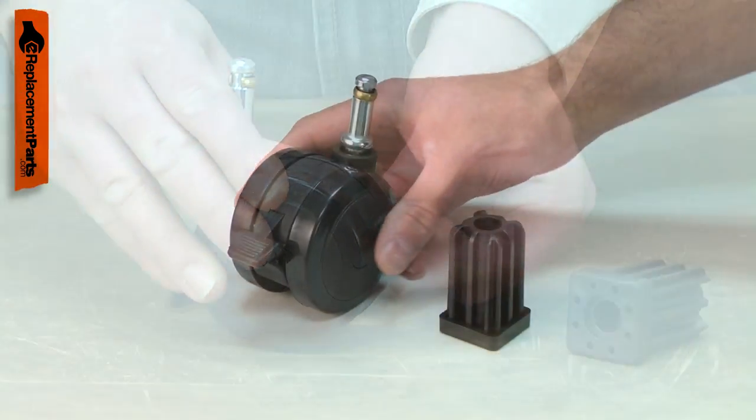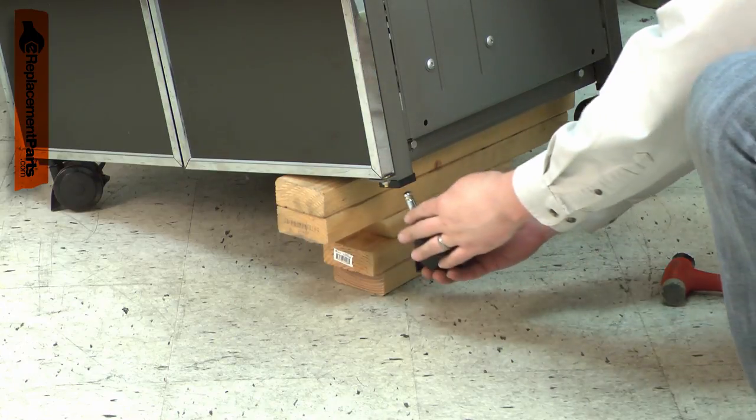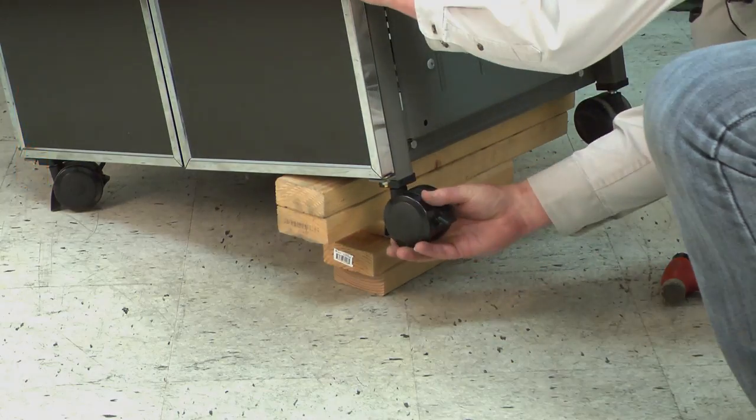It is also possible to break off the locking lever if you push too hard on it. Replacing the locking caster is a repair that you can do yourself, and I'm going to show you how.